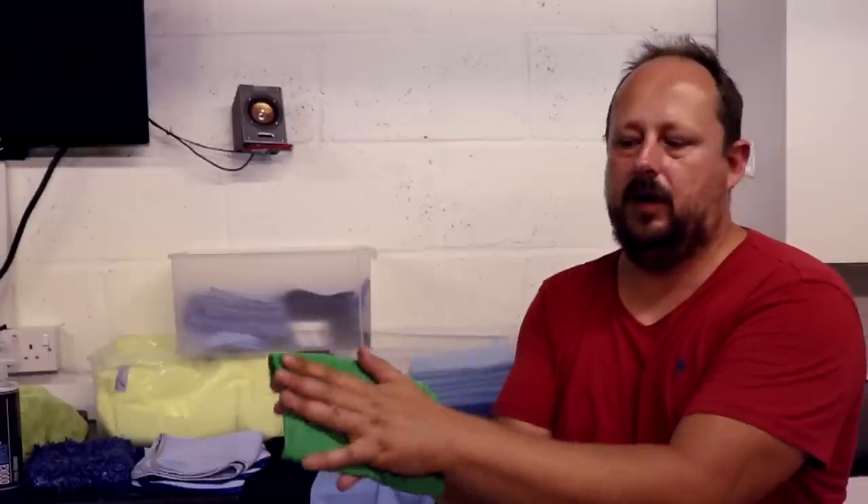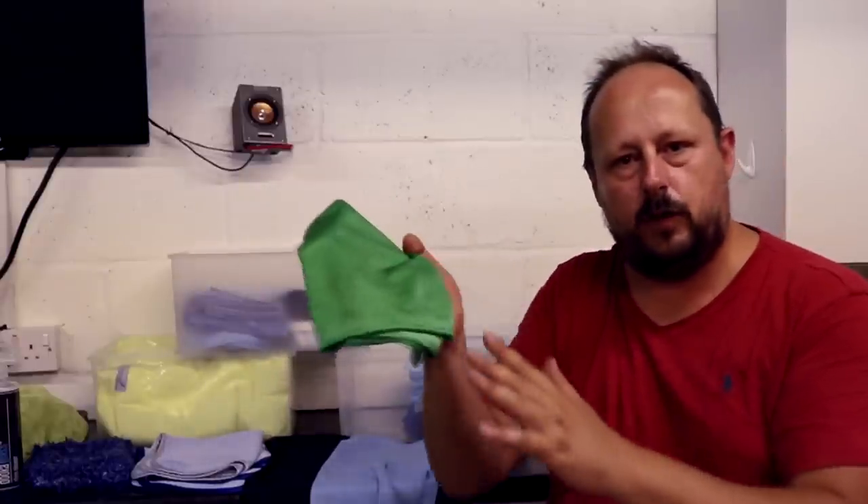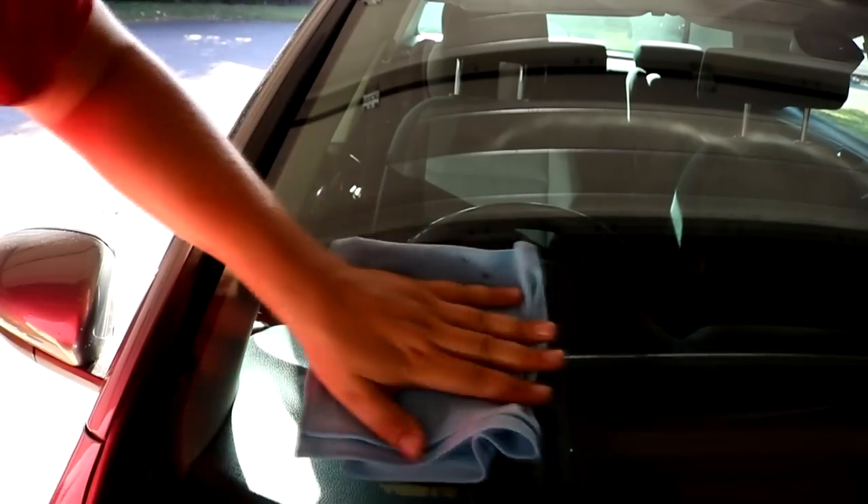You can fold over the corner and really press it in, but with the Chinese one you can just fold it four ways, get it down, and rub. The Korean one scrunches up on itself a little bit and bites into the glass a little bit more.